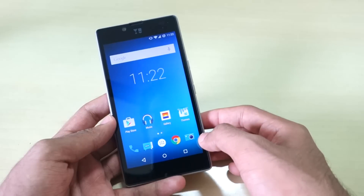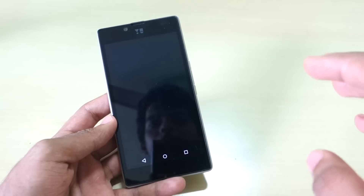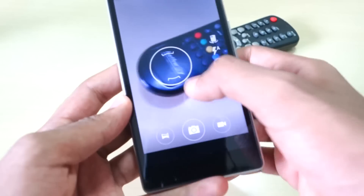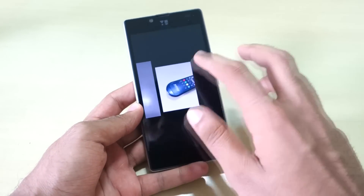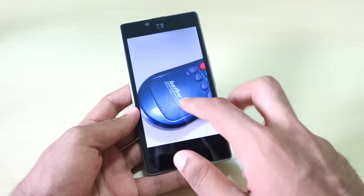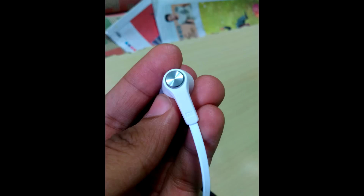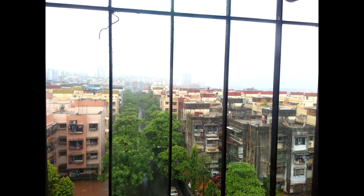Now let's talk about camera performance on CM 12.1 nightly. I've installed the CyanogenOS 12 camera; otherwise Google Camera is pre-installed on the ROM. Let's click some pictures. As you can see, the camera is very good — the picture is very clear and crisp, clicking pictures just like on stock ROM. The sample pictures are really awesome and the front-facing camera also works fine.